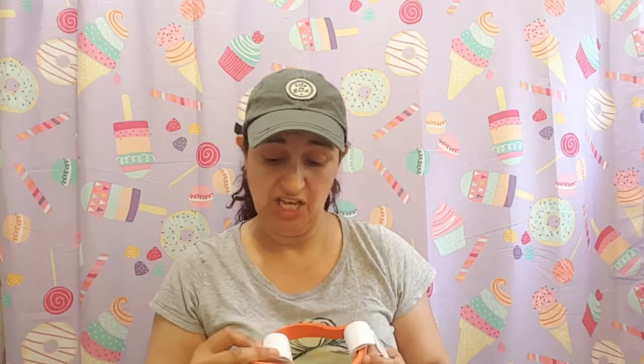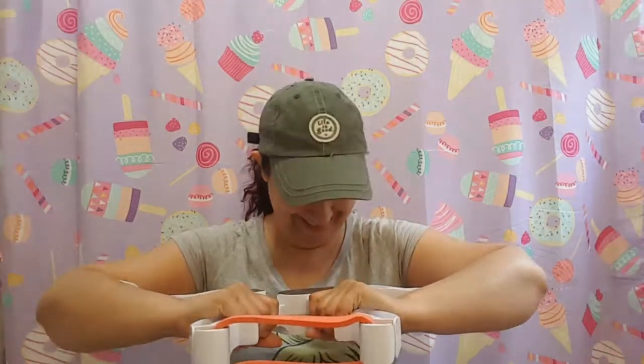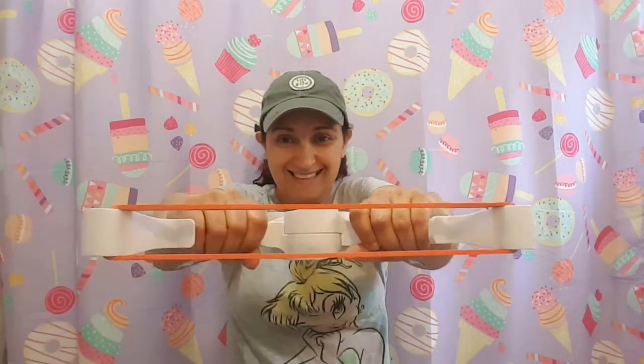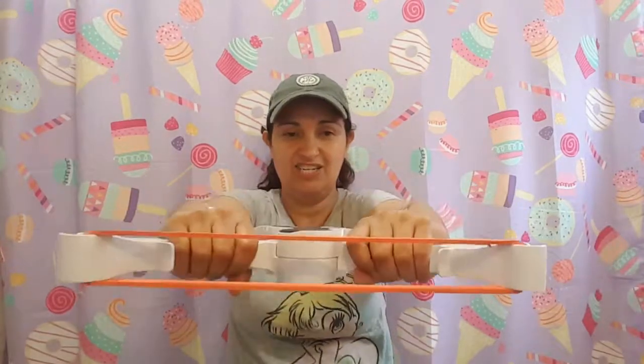This one is the thickest that came in the package. As I said, you can go to their website, wonderarmsstore.com, to get the 45 or 55 pound bands. You can see I'm working so hard. Here it goes. Let's try this — one, two. Yeah, that one comes forward faster. You've got to be careful — you could hit your shin.